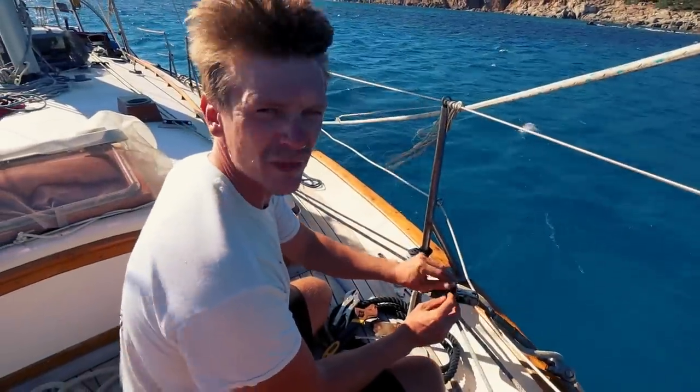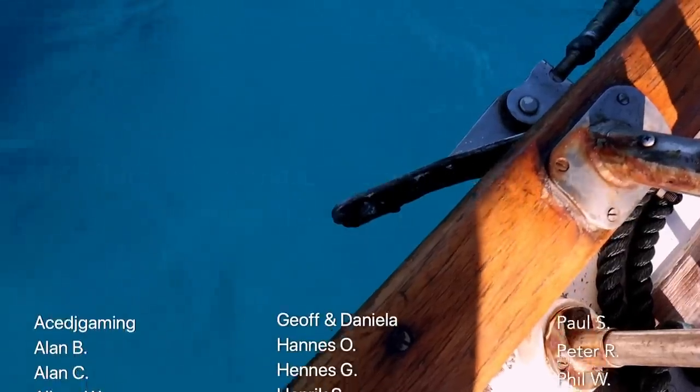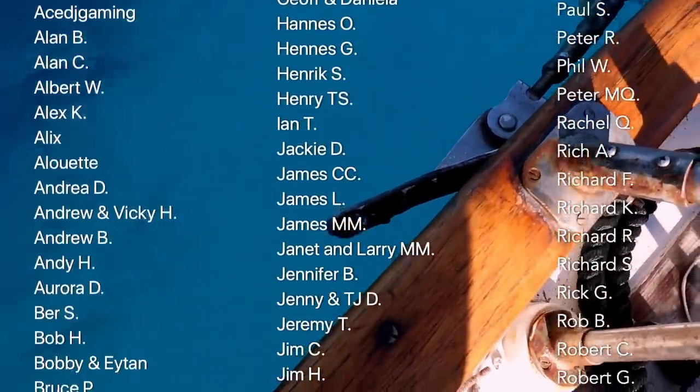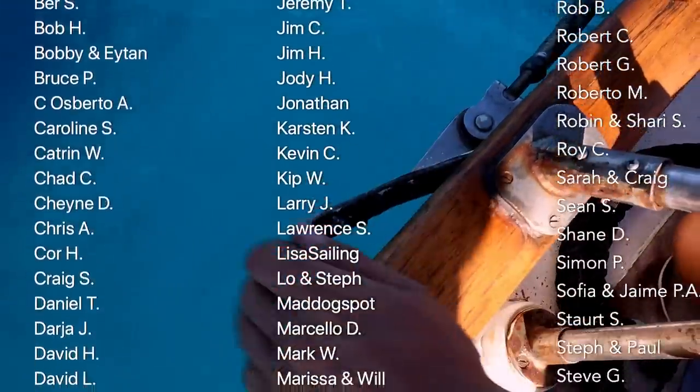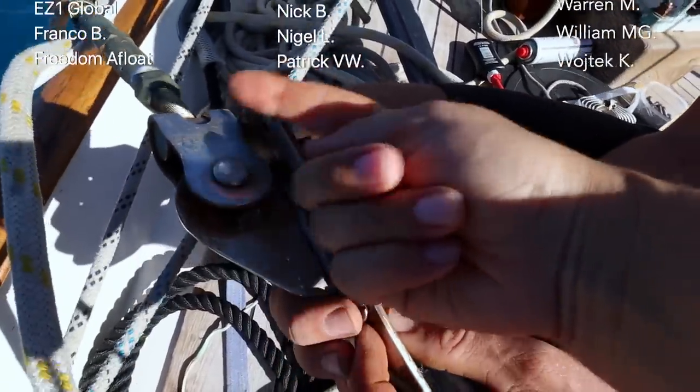We just got smashed into while we were at anchor. I can't tell you how scared I was — I'm still trembling. Catch us next week to find out what happened and what the damage is. If you enjoy our channel, subscribe and consider supporting our production on Patreon.